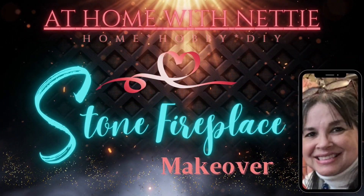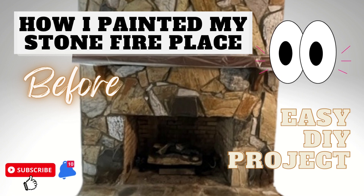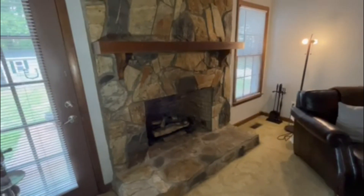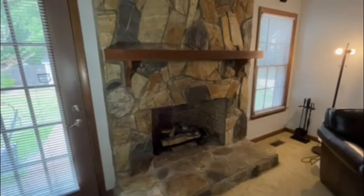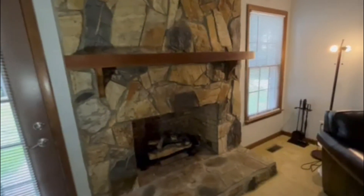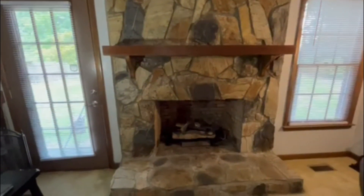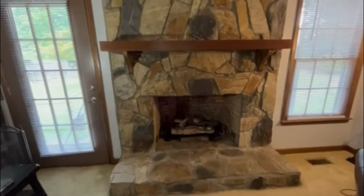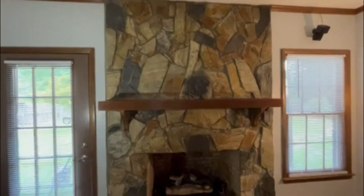Hello and welcome to my channel, At Home with Nettie. In today's video I'll show you how I painted our stone fireplace. The house was built in 1989 with these very big stones, and they've been very nice to look at over the years, but I really wanted to brighten and lighten this living space. After deciding on the color scheme of our home makeover, I decided to paint the stones white.